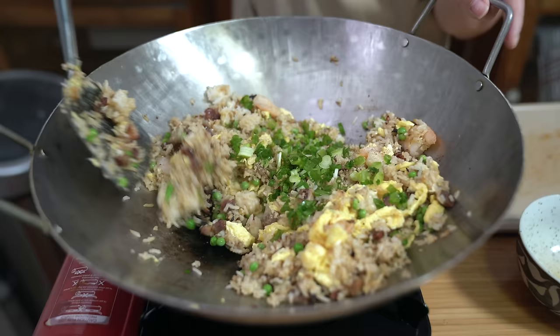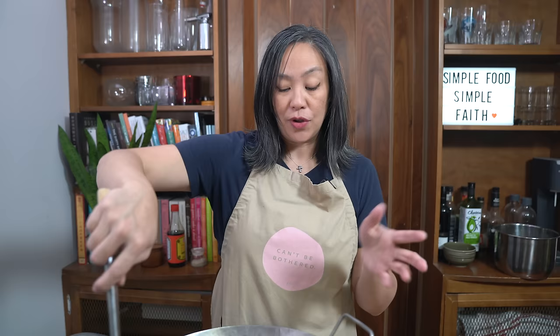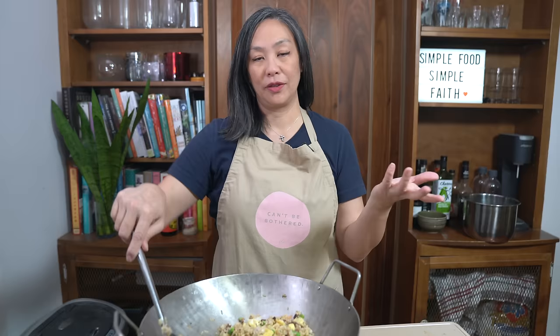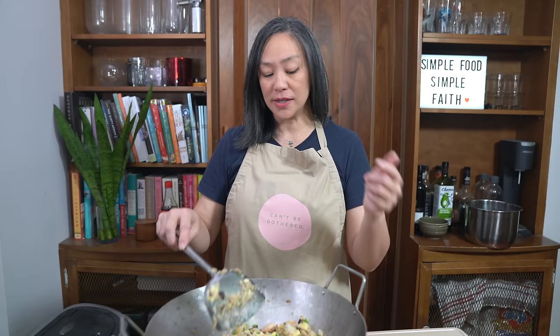My mom used to say: if you're making fried rice and you don't have enough stuff but still want it to be filling, just add more rice. And if you have a lot of stuff but not enough rice, that's okay too — there really are no have-to's in this recipe. The typical ingredients in a yang chow fried rice are shrimp, a pork like cha siu, eggs, peas and carrots, and rice — but you can add whatever you like.